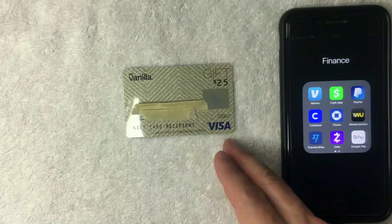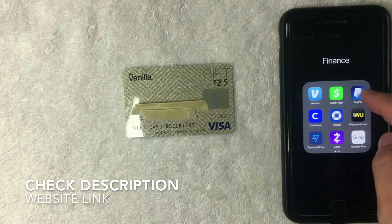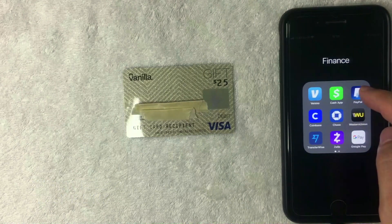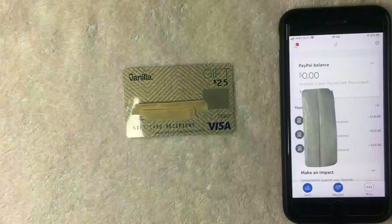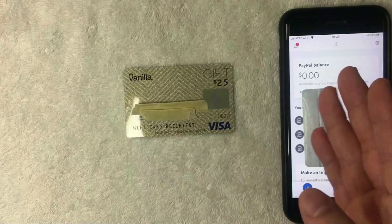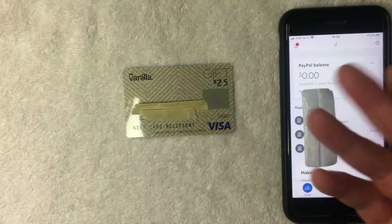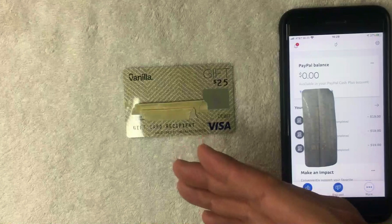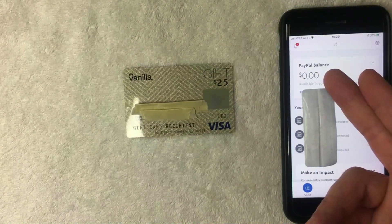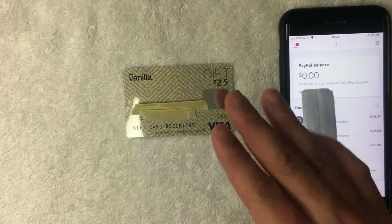I'm going to go ahead and open up my app — it's this blue and white one right here. If you don't have the PayPal app already, be sure to check my video description, I'll try to leave a referral link there. Here is the home screen of PayPal. On the home screen you're generally going to see other PayPal users on the top that you've interacted with — if you've sent or received money. Next you'll see your PayPal balance, and also down here you'll see your PayPal transaction activity.